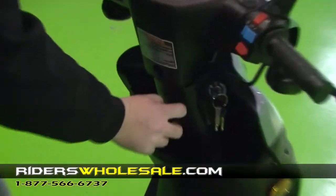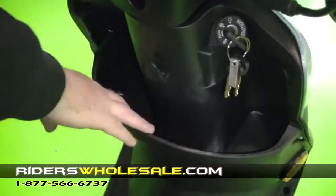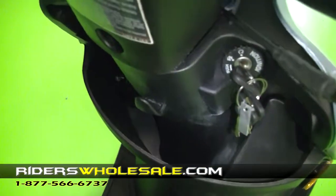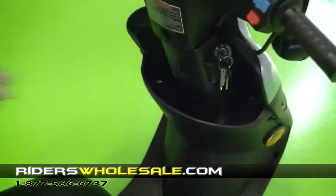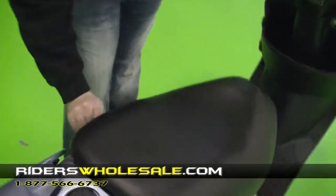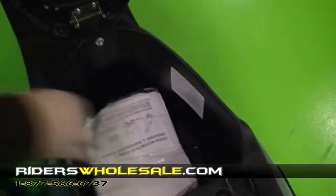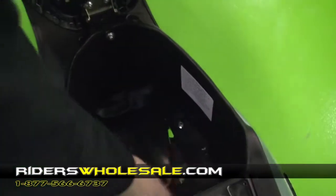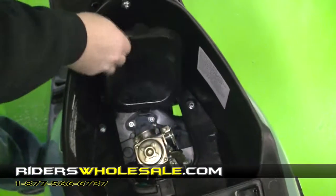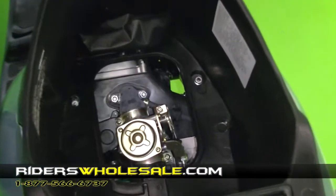Up here in the front you've got a helmet hanger here to hang your helmet on whenever you get off, a nice size glove compartment to carry a lot of things with you. And then there's a bunch of storage up under the seat — you just take the key out, pop your seat up, and as you can see you can store a lot of things up under the seat. Right there is your owner's manual and things.